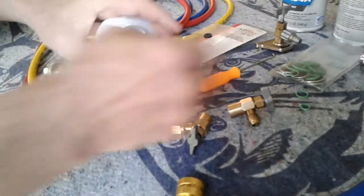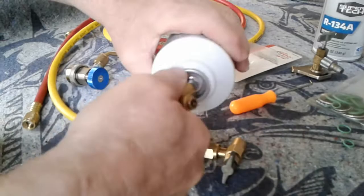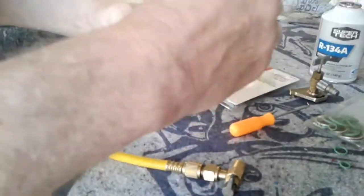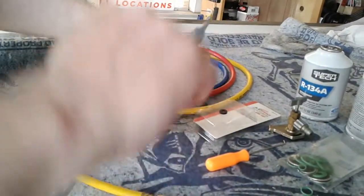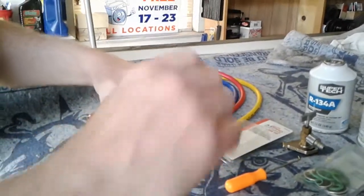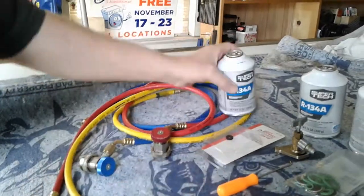You go to tap the can. You know how it works — you put this thing in, and then once you've got it in, you screw that in and it punctures the can. Well, I got this thing down as tight as it can go, and I'm turning this thing as far as it goes. When you open it, nothing comes out. It isn't puncturing the can.